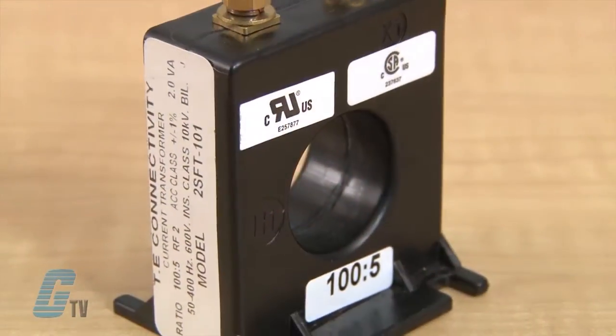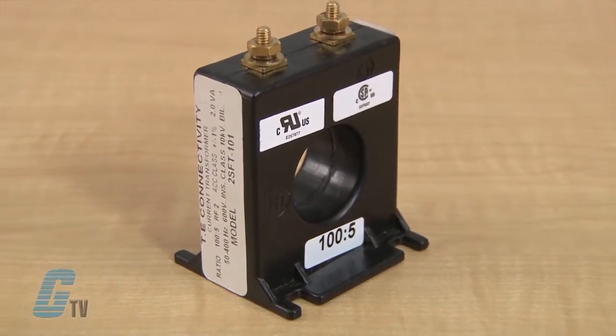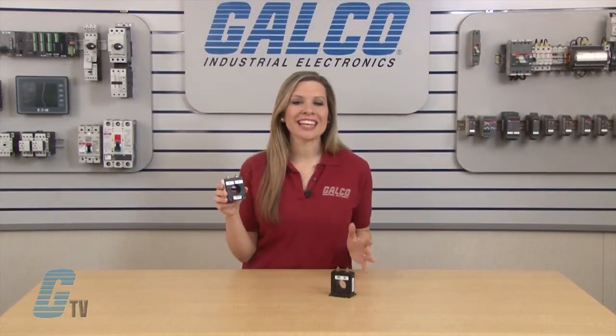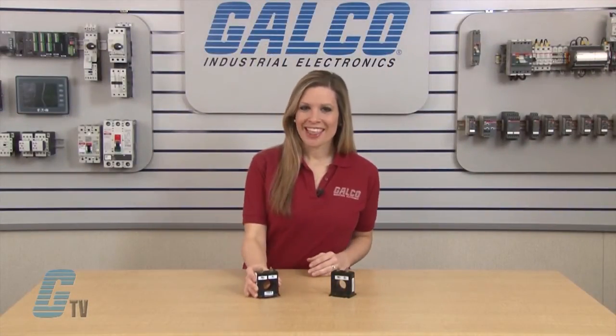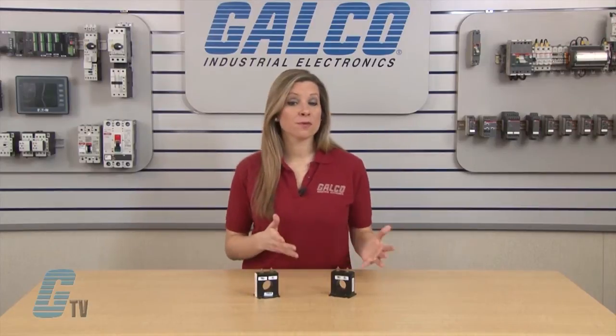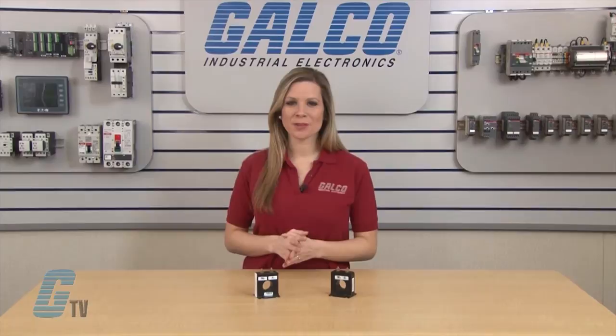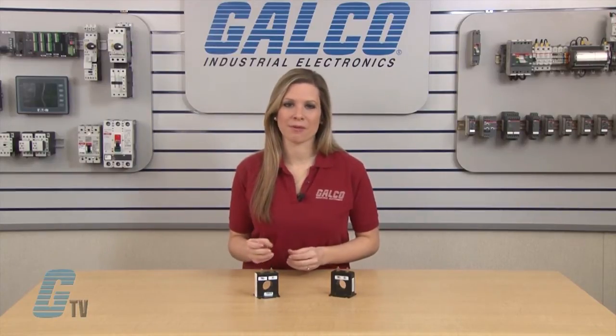These current transformers are generally used with ammeters and have a window diameter from 1 to 1.13 inches. They are lightweight at approximately half a pound. They have a frequency range of 50 to 400 hertz, an insulation level of 600 volts, and a 10 kilovolt basic impulse level.